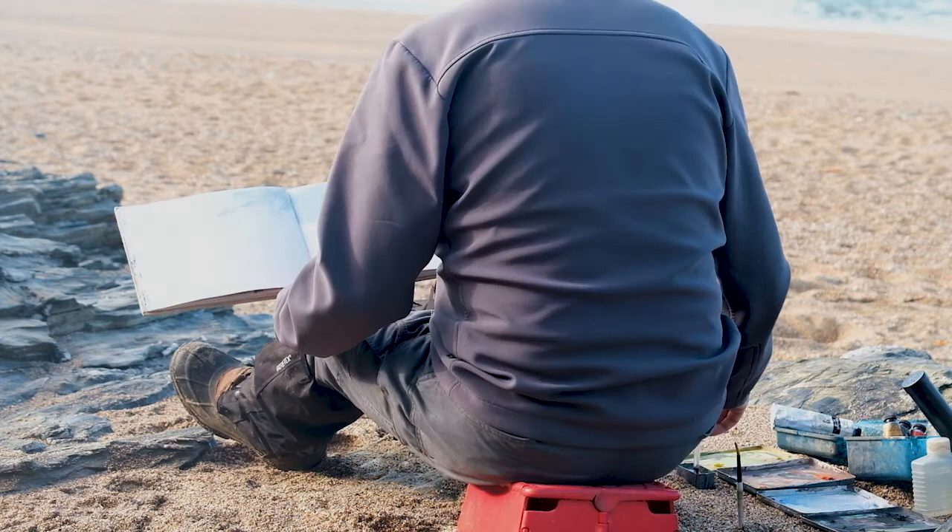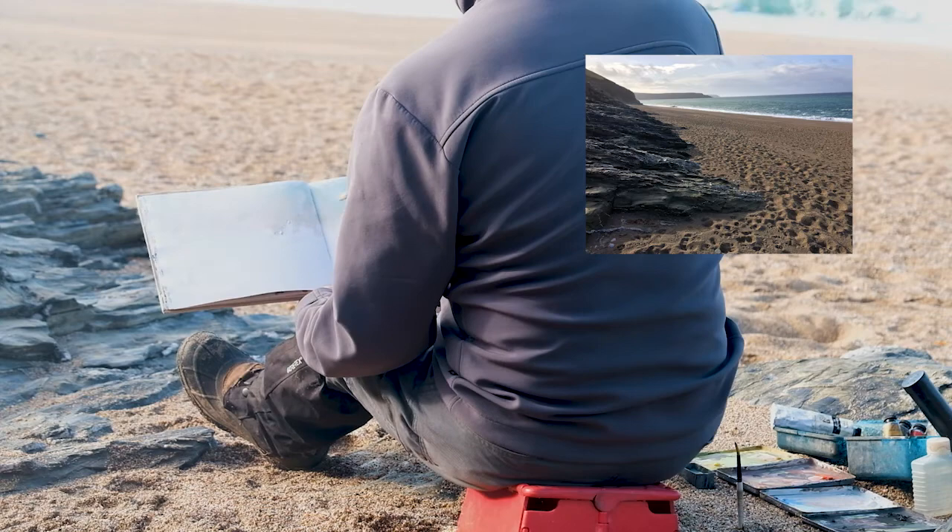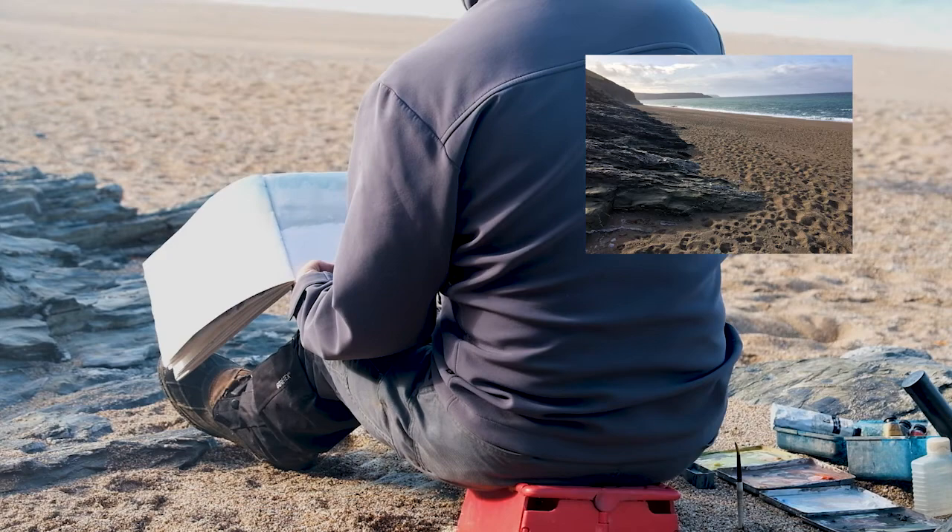And there I am - as you can see them there on the right-hand side, which I'll use as some palettes. That's the view that I'm looking at from where I'm sitting, down towards the Lizard, the Mullion, Low Bar.